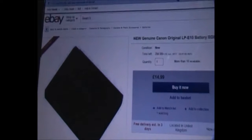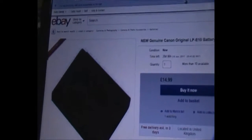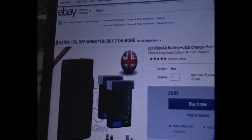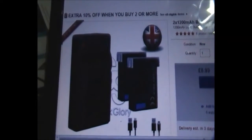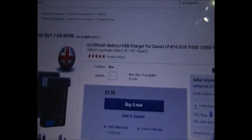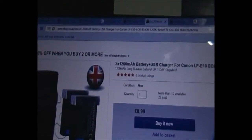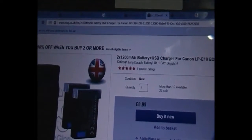This doesn't actually last very long, so when you get a camera, even if it comes with a battery and a charger, you still need to buy a few more batteries to allow for your running time and in case the battery might die. This option gives you a USB charger with two batteries, and that's only £9. The batteries are 1200 milliamps, so 50% more power almost over the 860s.